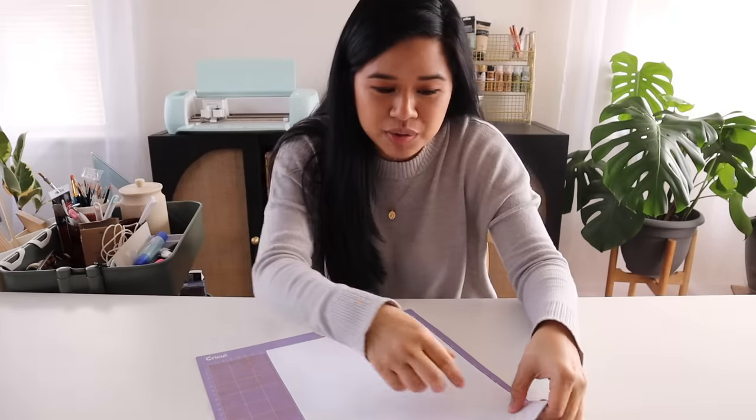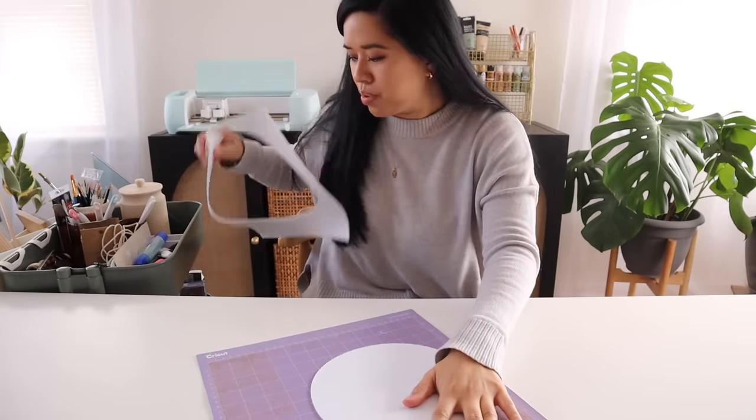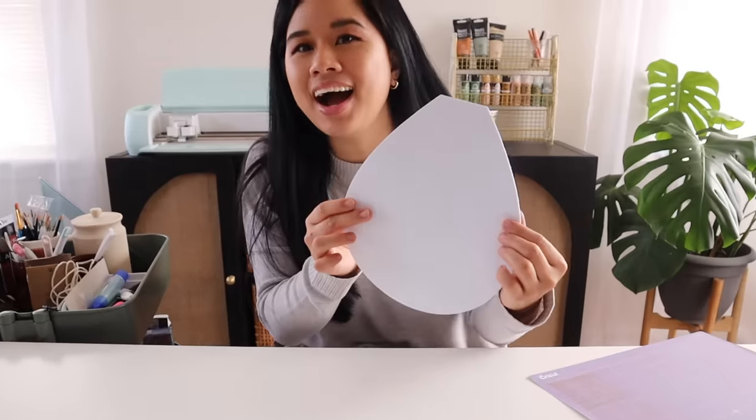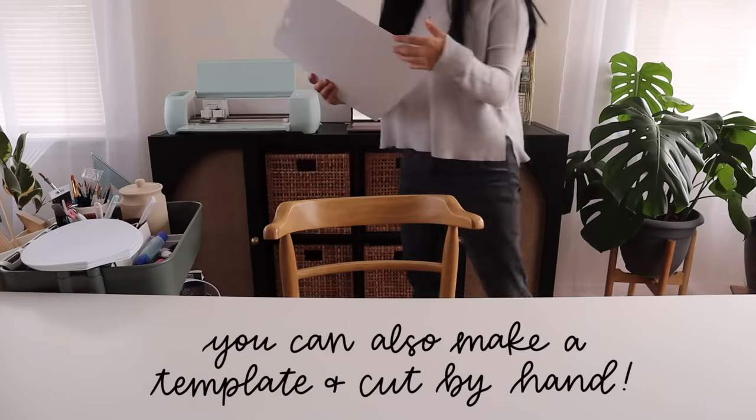I just lift this off the mat and we have a perfect shape — this looks so good! I'm going to cut out seven more of these so that when we put them together they make the beautiful floral shape.